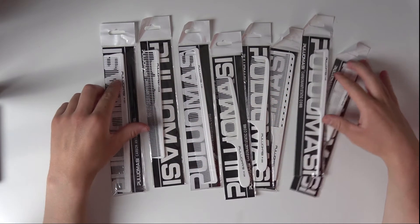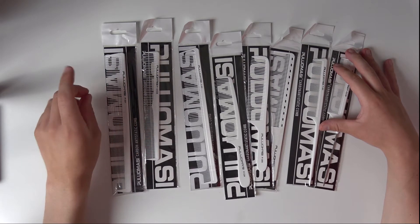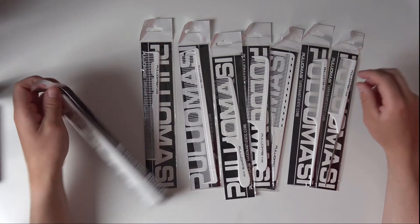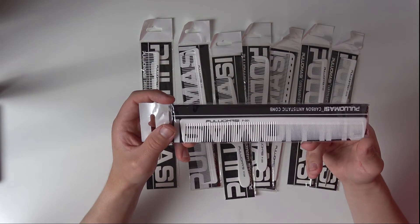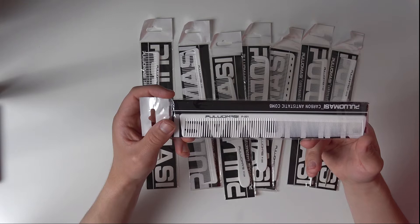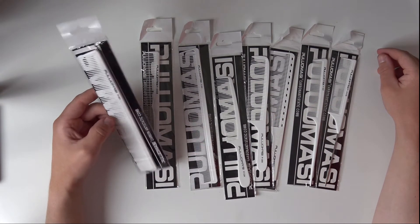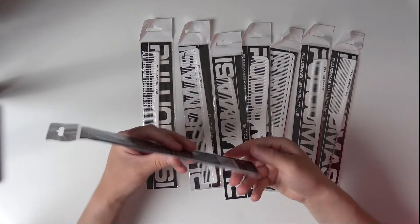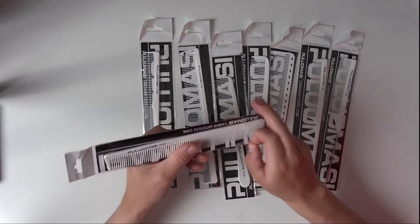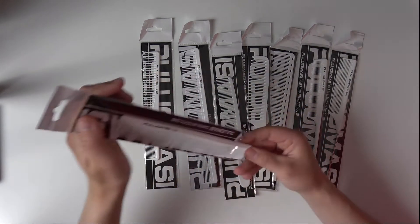Hey guys, so in here I have the set of combs that are from brand Puluamacy. There are eight combs, all a little bit different, and I would like to compare them with some wall clips in quality.